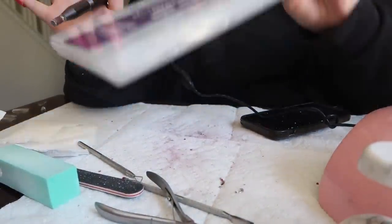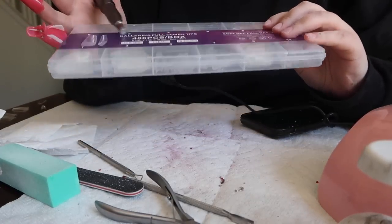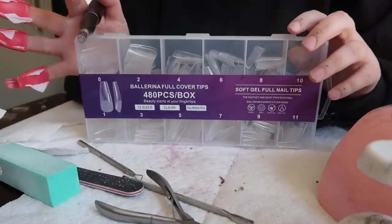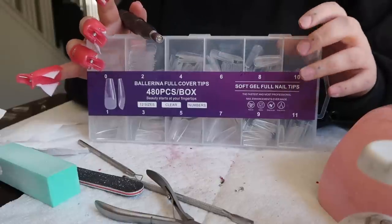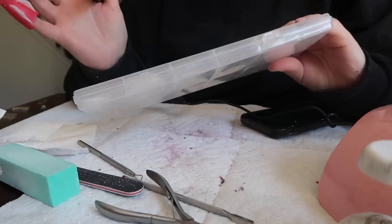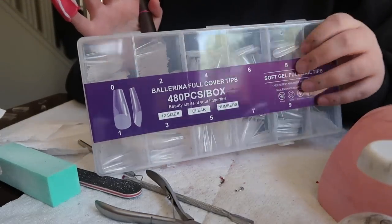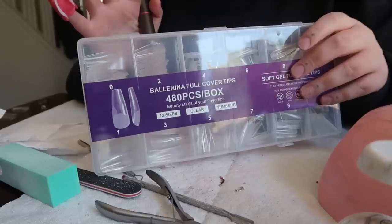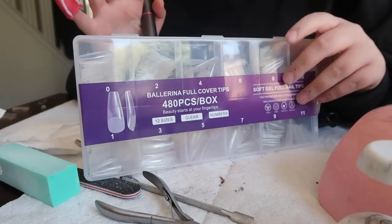While those are still soaking, I'm going to prep my tips. These are the tips that I use — they're long, really long, and that's why I like these. I don't like the other ones that come in Gel X kits because they're not long. So I just bought this pack of tips — it was under $20 I think. They're a little flimsy, but if you put enough layers of gel on them, they add a little strength and they're fine. Just don't bend them on purpose.